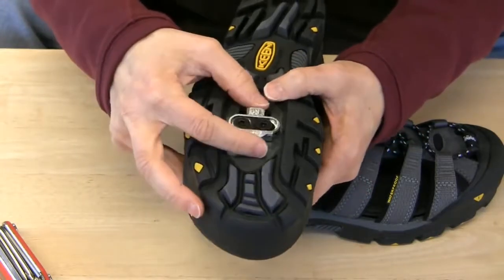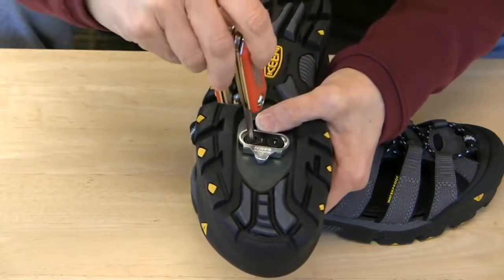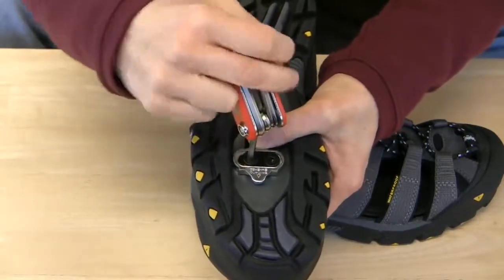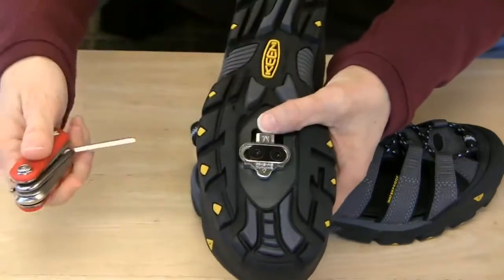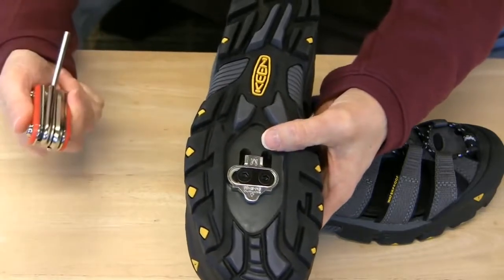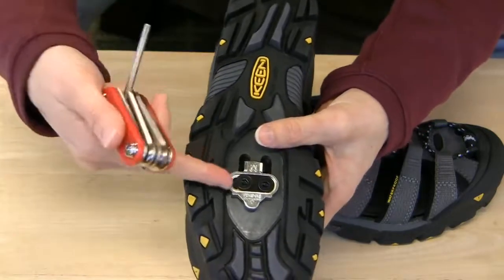Once I've found the position I want, I'm going to tighten the cleats a little bit at a time on each one, going back and forth and tightening them down just a little bit at a time on each side, until they're both as tight as I can get them. Going back and forth like this ensures the cleats are tightened evenly and properly. Sometimes new riders assume that installing cleats loosely will make it easier to clip out, but it doesn't actually work that way. Having a loose cleat means you can't fully use the leverage of your shoe to clip out, and it's dangerous because a loose screw could jam in your pedal.